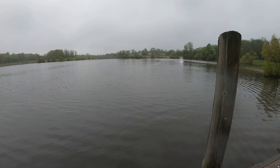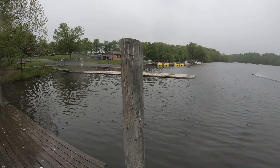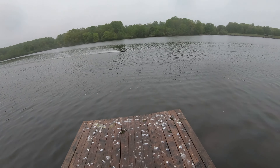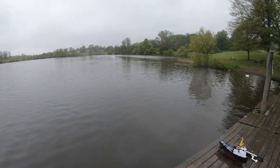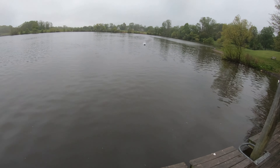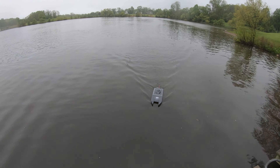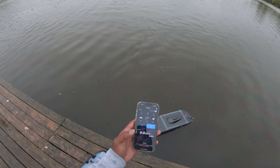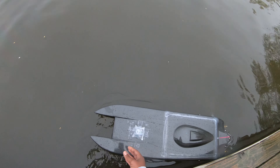She screams. All right, let's see what the speed is. Stop read 76. Looks like I got some more tweaking to do.